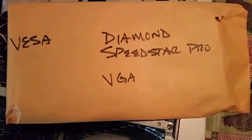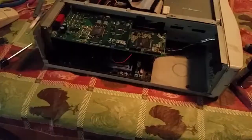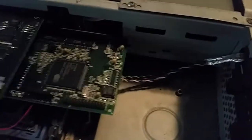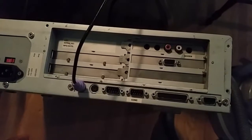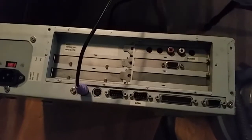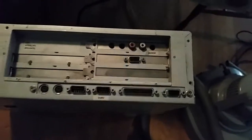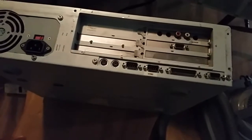I almost forgot — I should probably install the video card next. Sorry I didn't film putting in that card, I just really didn't want to end up damaging it. Since nothing is ever easy, I had gotten the top on, had it all buttoned up, screwed in, everything nice.